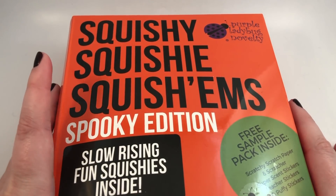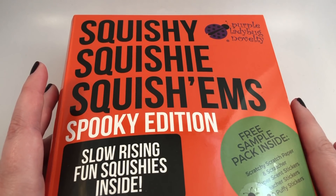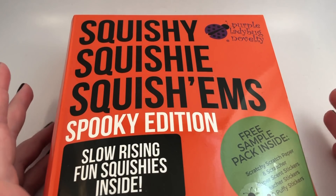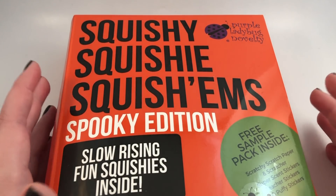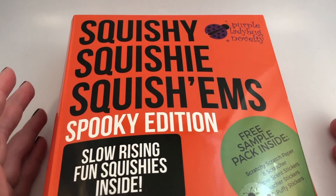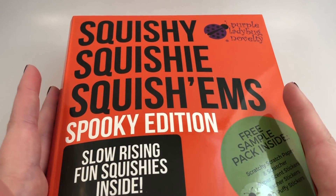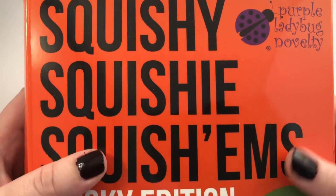Just as a little disclaimer, I don't necessarily recommend buying squishies off Amazon because it's really easy to get knockoff squishies. If you're looking for knockoff squishies, maybe try Amazon, but if you're trying to avoid any knockoff replica squishies, maybe don't buy off Amazon. I did see that some of the other box sets they have did include some replica squishies, so just be aware of that.